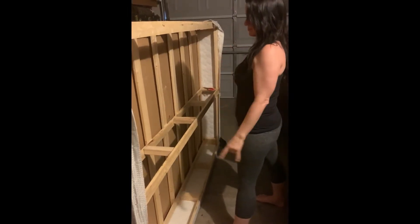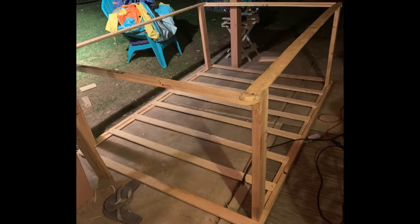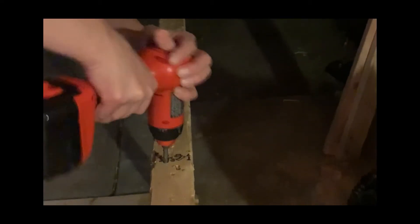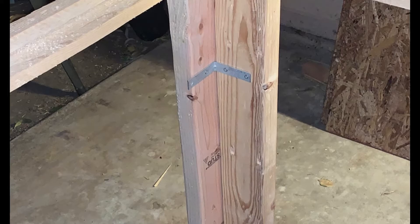I recommend doing this even if you're not building a pool because it's super cathartic. First, we took off the little legs and added longer ones to be the height we wanted the pool to be. We used 2x4s to add more vertical supports and brackets on the corners — this thing is going to have a lot of pressure with this much water. Leveling is very important. Checking it out, looks pretty good.